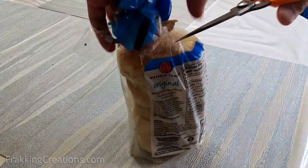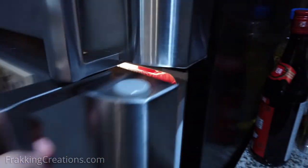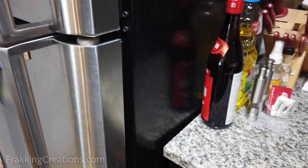There are only two things to do: cut holes and pop it in the fridge. Find out why, where, and how to cut the holes, plus some tips, next.